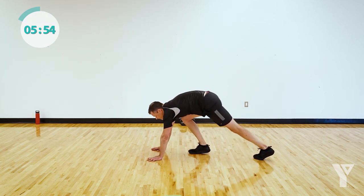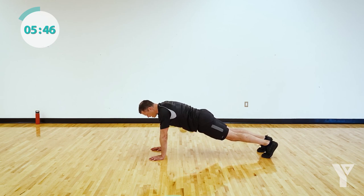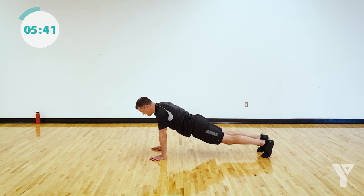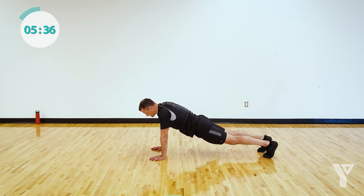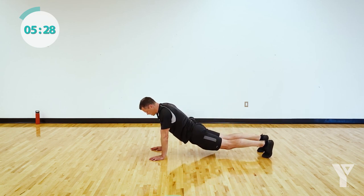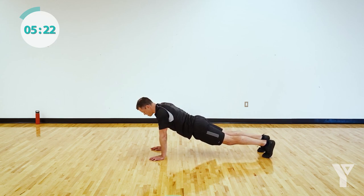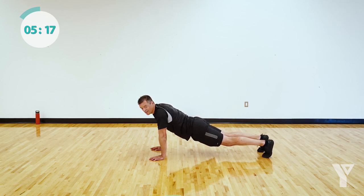Into those planks — hold the most difficult option you can to start. Draw that belly button in — don't hold your breath. Final plank of the day. 20 seconds to the jump squats. Make sure your hips aren't up and your hips aren't sagging — nice straight line from ankle through your neck. Hold it, hold it — three, two. Nice.